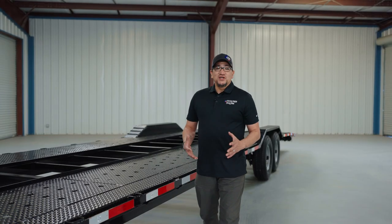Once again, I'm Dom, and I hope this brief walk-around of your two-car hauler helped you get to know your trailer a little bit better. If you still have questions, don't hesitate to give us a call or visit us at texaspridetrailers.com. Thanks for watching, and we'll see you on the road.